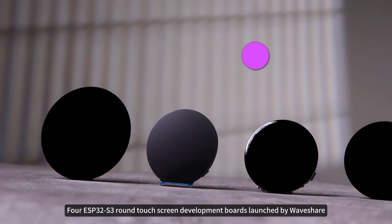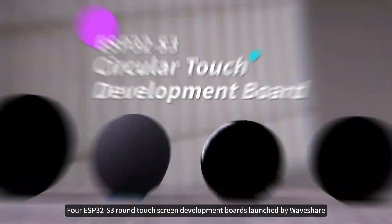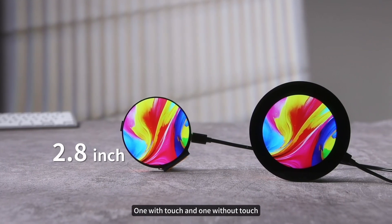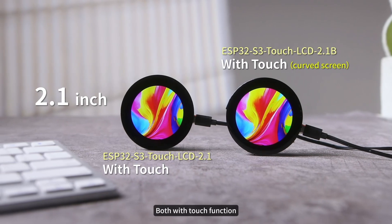This time we will introduce four ESP32-S3 round touchscreen development boards launched by Waveshare. Two of them are 2.8-inch — one with touch and one without touch. The other two are 2.1-inch, both with touch function.